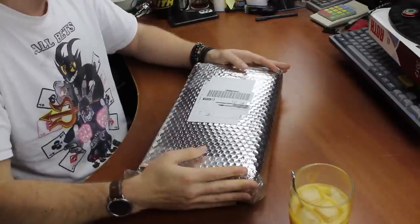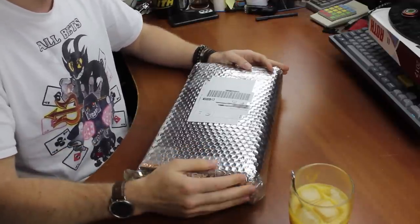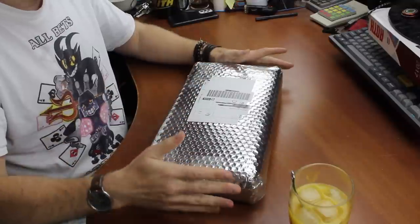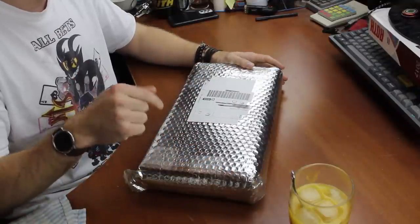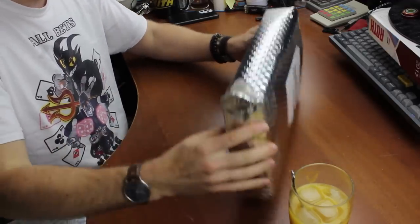Now this keyboard arrived while I was on holiday. I didn't expect that would go well, but apparently it still reached me. It's unmarked, so I'm not 100% sure which one it is, but I do think I know. And I'm quite excited about it, so let's have a look.